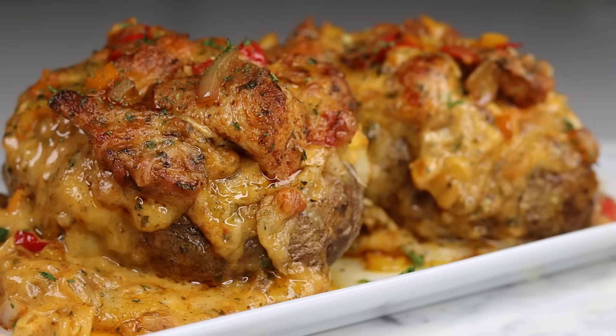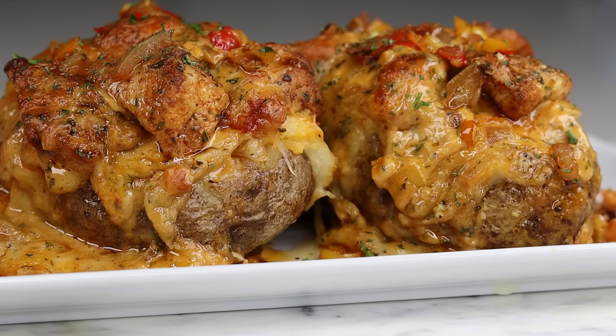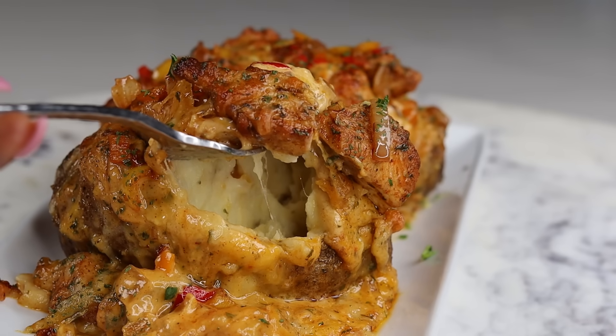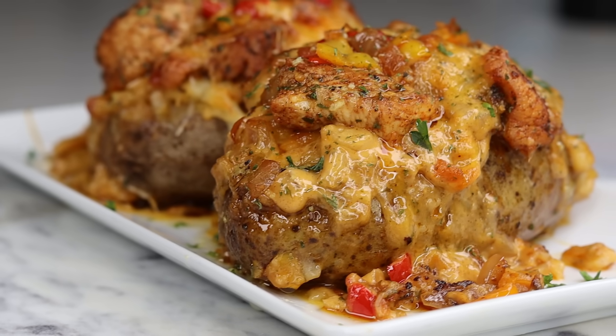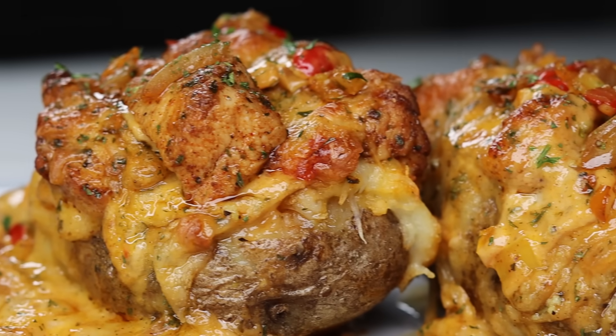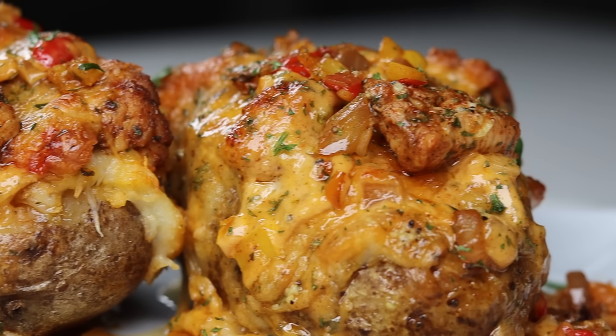I promise you this will be the best chicken stuffed baked potato recipe you'll ever taste. Hi everyone, welcome and welcome back to another recipe. Today I'm showing you guys how to make this super delicious baked potato recipe. Before I begin, please take a moment to subscribe if you're new here. Also leave a like if you enjoyed today's recipe, and let's jump right into it.